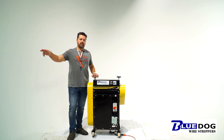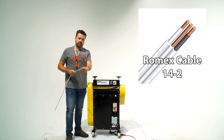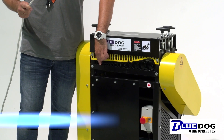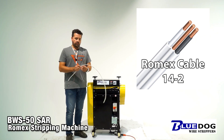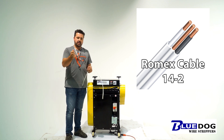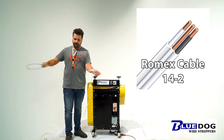We've got some scrap Romex cable just over here. I'm going to grab it and feed it in one by one and show you how this works. Right here we have 14.2 Romex cable and we're going to run it through the Romex port on the BWS50 SAR. When this runs through the machine, it's going to strip the outside coating off. You can remove the ground very easily, and then you have to take the inside strands and rerun them through the machine.